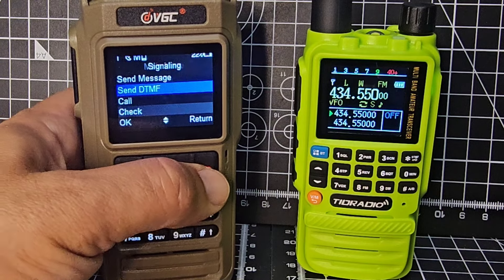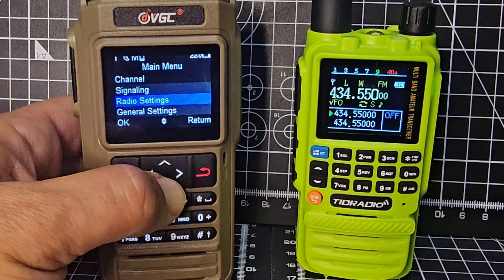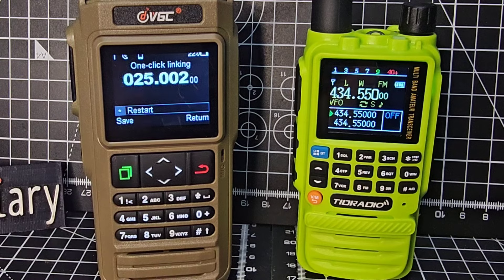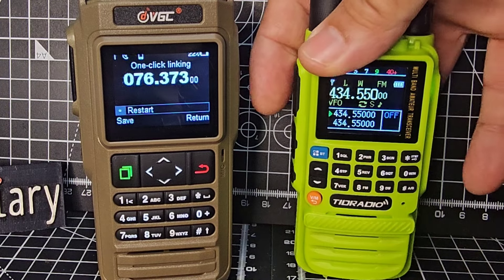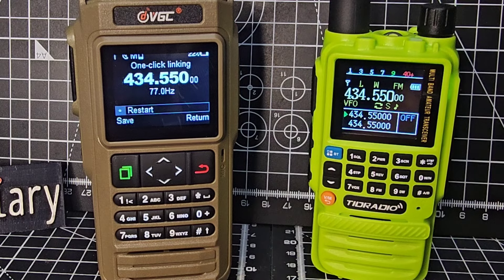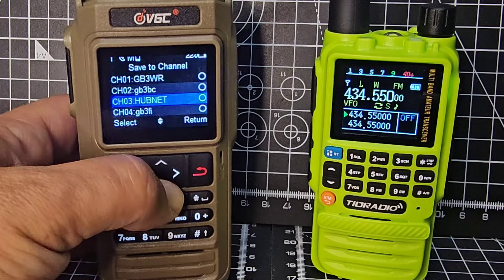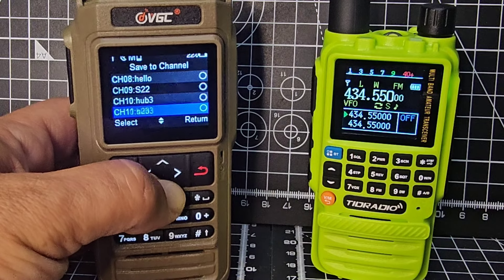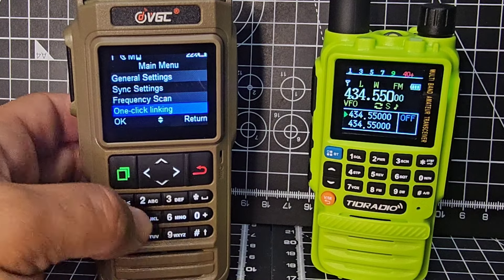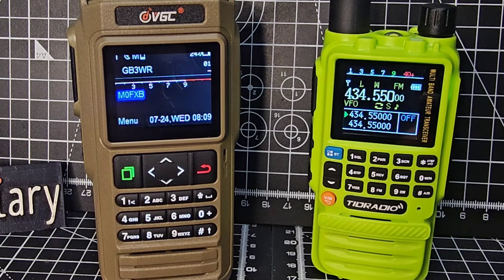Go back to the original menu, press menu, keep going down to see one-click linking, select. Then we'll key the mic. You can see it stopped and it found the frequency. You can actually save it if you want - save it to one of your empty channels. So yeah, updated to the beta firmware.